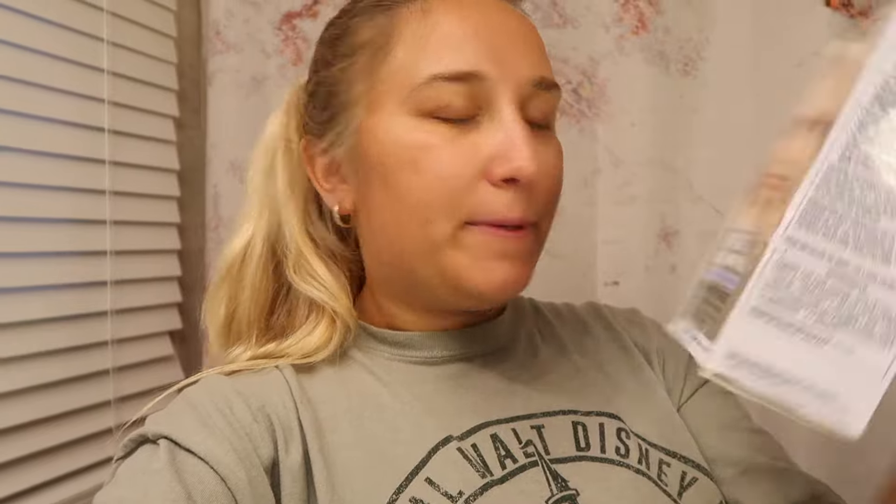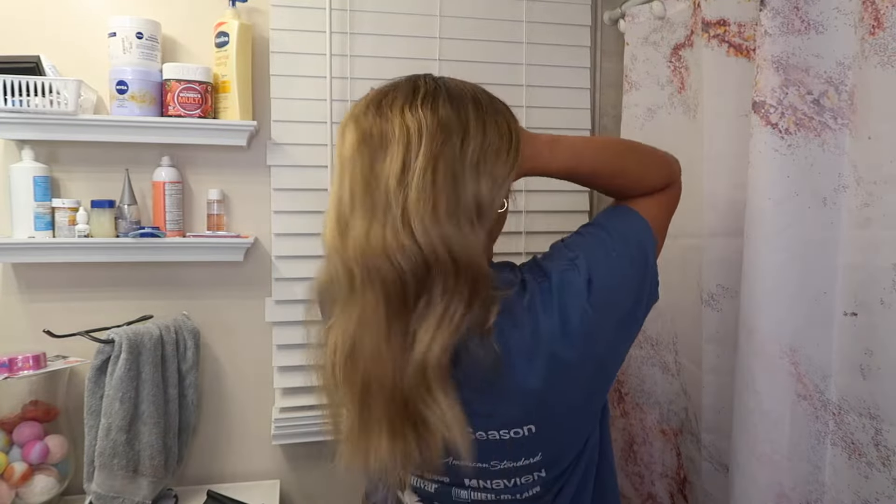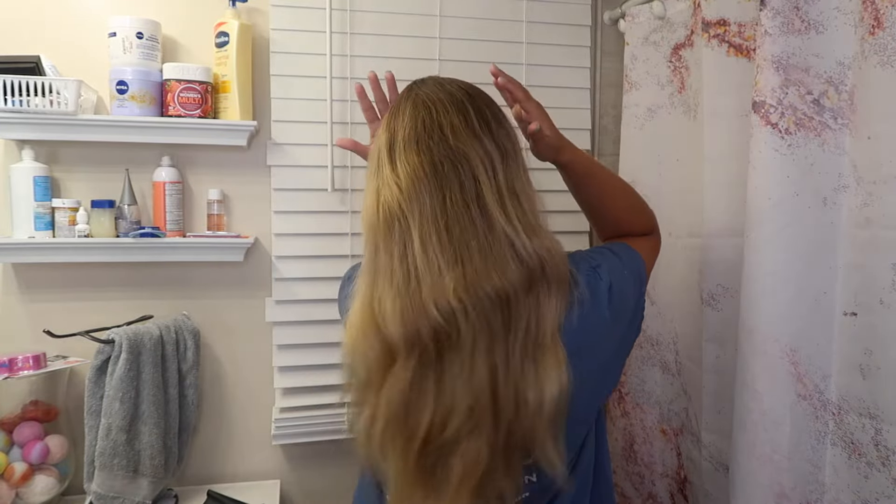I also bought this toner that I'll mention but I didn't end up using it — you'll see in the video, but I think I'll make a video on this soon so stay tuned. I just used one box of this. I hope you guys enjoy and let's get into the video. Before I get started I should give you a before of my hair, so even though it's dirty, this is what it's looking like.